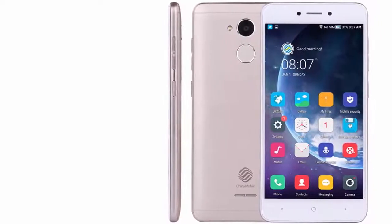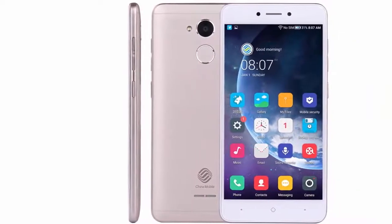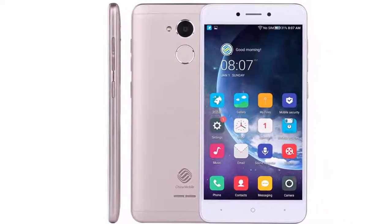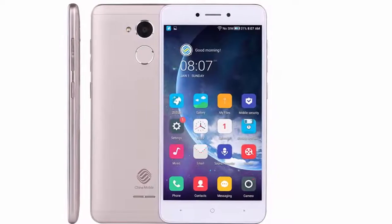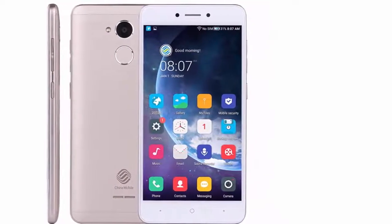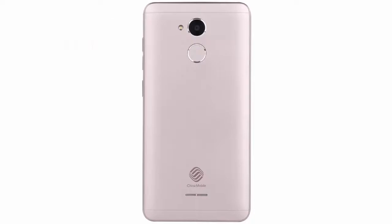Welcome to the best products review. This video is about the 3SM 653, or AM 2, with 2GB RAM, 16GB ROM. It features a fingerprint sensor, 5.2-inch display, 8MP camera, Android 7.1, quad-core processor, dual SIM, and 4G LTE. Brand name: China Mobile.